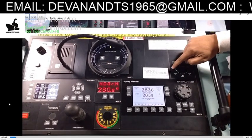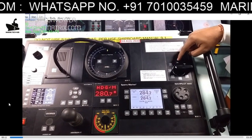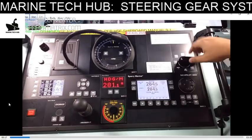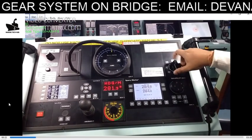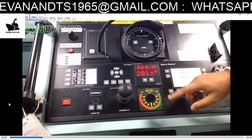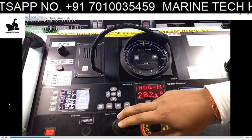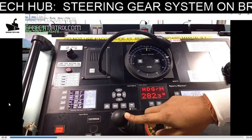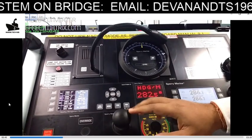There are three modes of steering: hand steering mode, which includes follow-up; autopilot; and non-follow-up. Non-follow-up is when you use the tiller arrangement. To select it, you turn the knob. Once you choose non-follow-up, you can steer the vessel from here. You can see the rudder indication on the display, and the gyro compass readings are also visible.